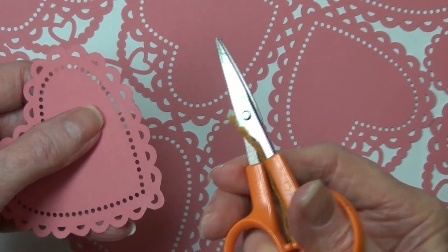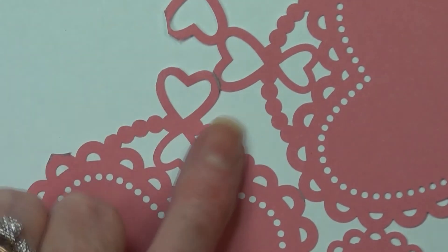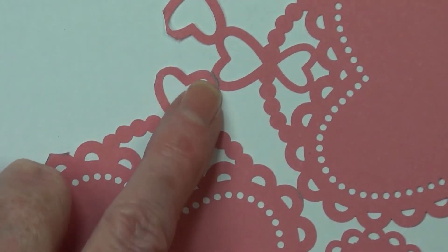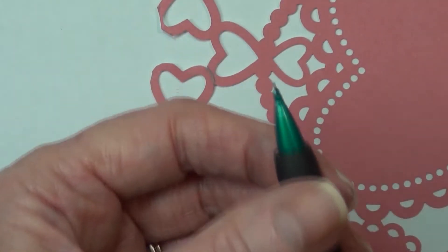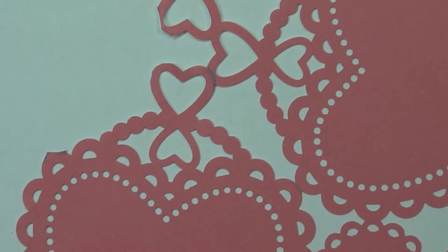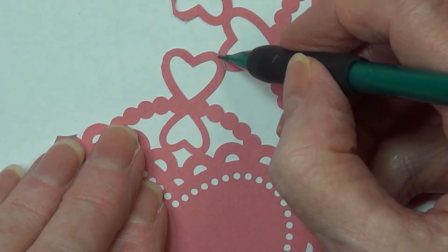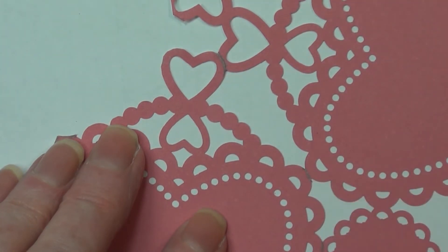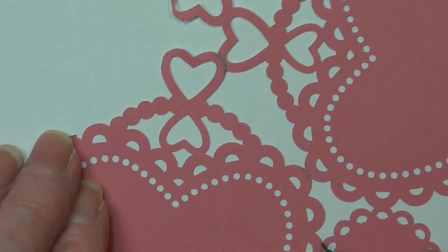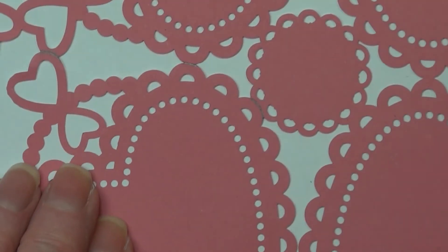I've found that the easiest thing to cut with is the curved scissors. I'm going to make little pencil marks so that you're able to see exactly where I'm cutting — mine much darker than what you would have to do. I recommend you take a lead pencil and just draw so that you get the curvature of each one of these little designs.